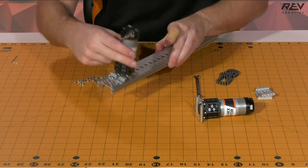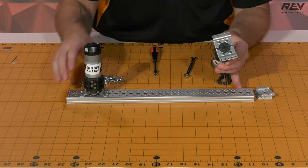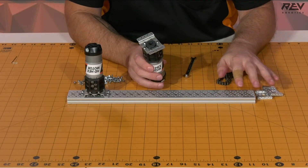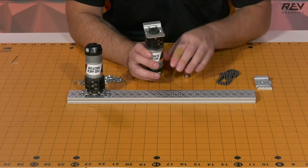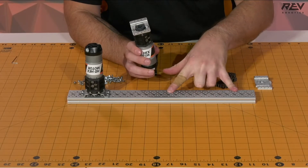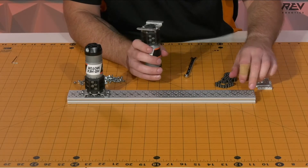Our next step is to add on our second motor. This motor we're going to be using to connect via chain to the front of the robot for the second set of Mecanum wheels. We want to have this motor placed in the center so that the chain that we pre-broke earlier can be the correct length. That's going to be on the 13th hole of the channel from the end.